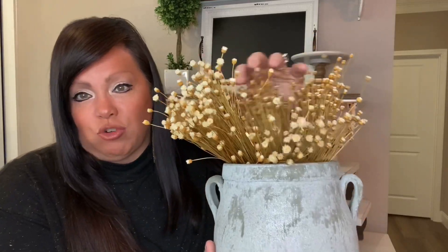Next I have this beautiful pot — I think it was probably from Kirkland's — with some dried florals in it. I'm going to set that on top of the little cake stand. I may have to scrunch the florals down a little bit to get it to fit under that shelf.